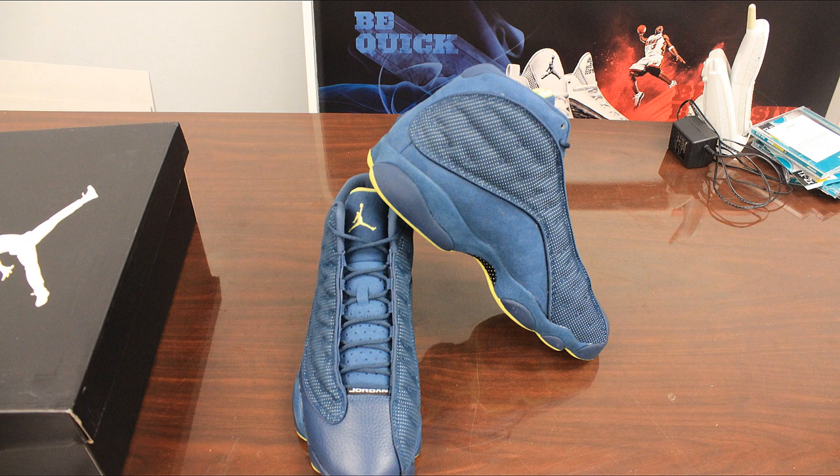With the Retro 3 Quick Strike and all the other shoes coming out around this time, and all of the deals going on besides shoes, a lot of people are most likely going to sleep on this one. But it's going to be one of those that if you did cop it, you're going to be happy you got it later on — probably not right away.